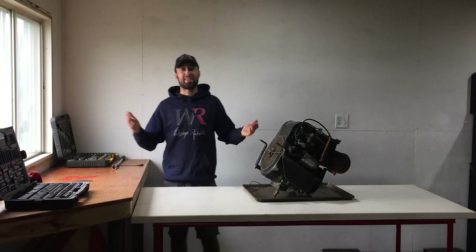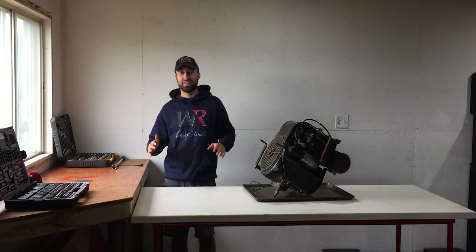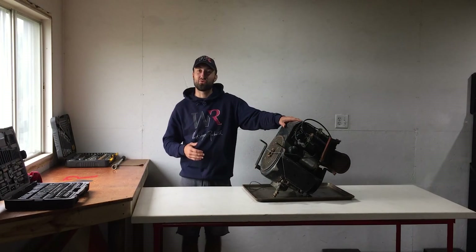What's up everyone, welcome to Workshop Rebuild. This is my channel where I take apart, clean, and reassemble machines to make them fully functional again. In today's episode, I'll be working on this solar engine right here.